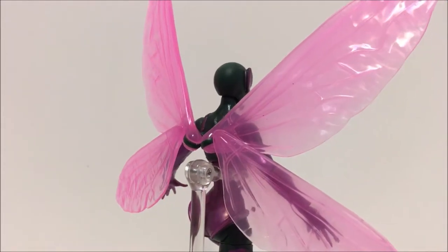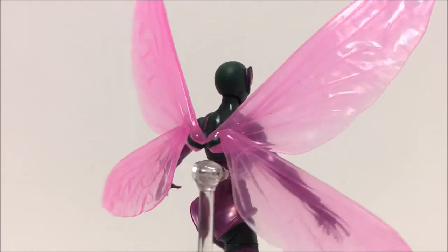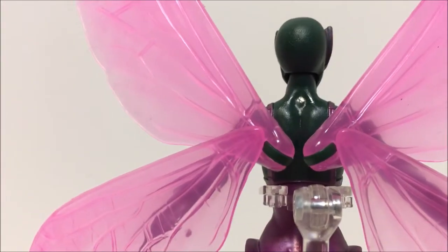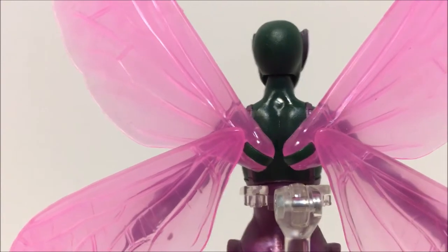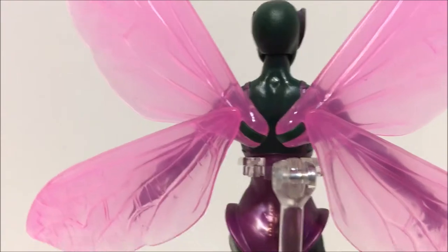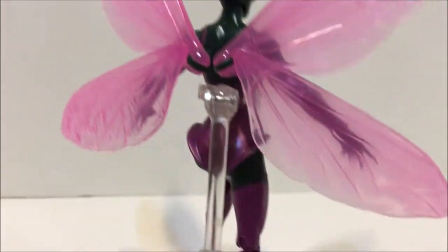The detail — the little veins, the little wrinkles on the wings. You can see the hinge on the back; the peg goes into the peg holes on each side of her back, and she has a hinge here so she can flap her wings. I'll show you that in a little bit.